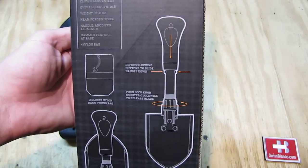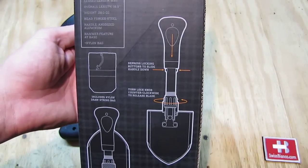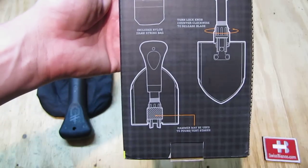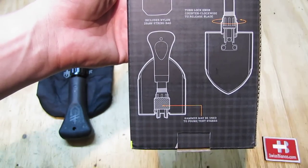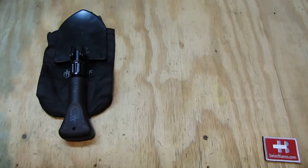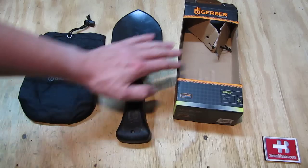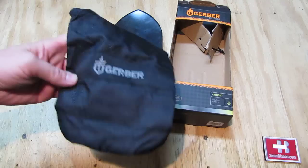It's pretty simple to use — it has the typical turn-lock knob design, and the handle has two buttons that you compress so the whole thing comes together. That's pretty much it for the basic mechanism.